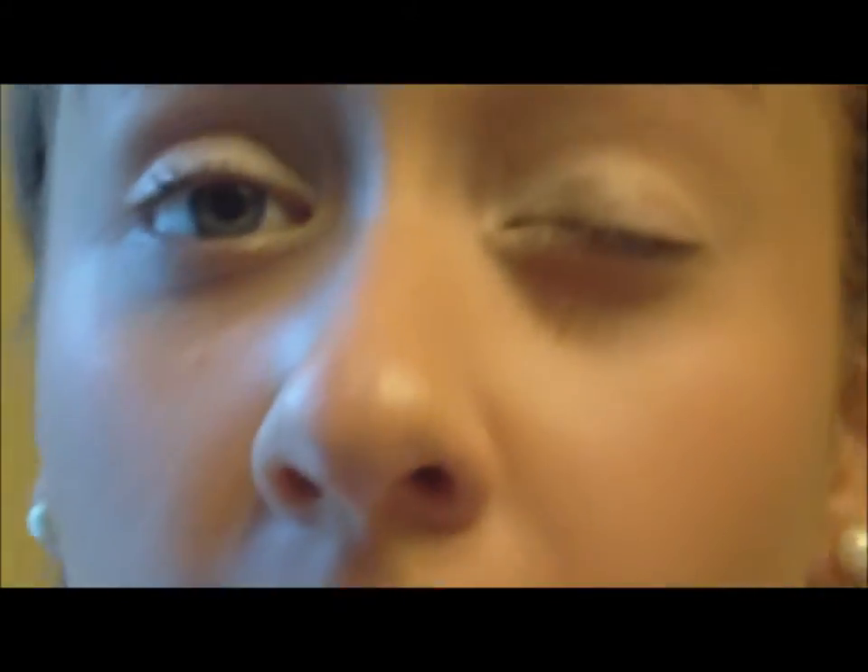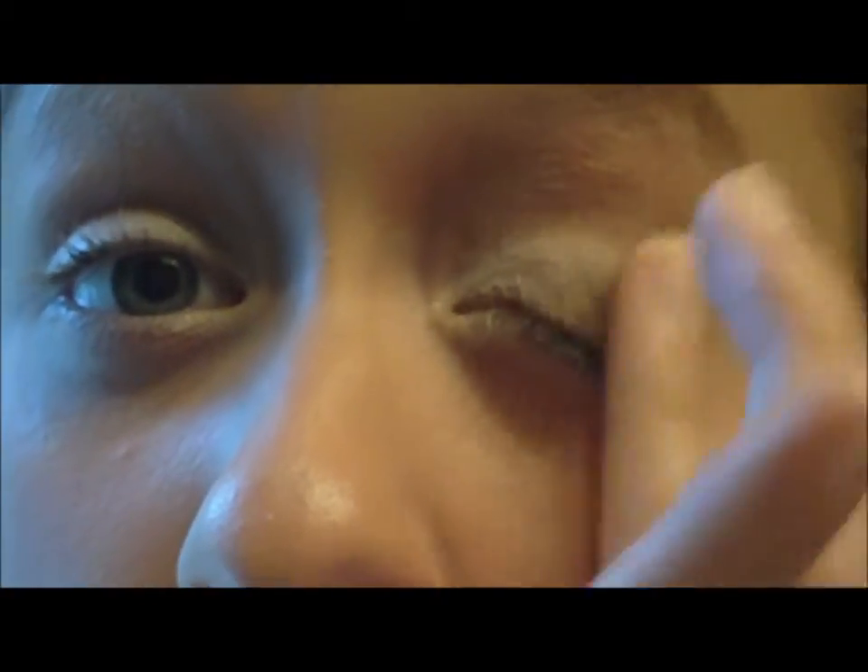Next I'm going to be using my Maybelline color tattoo by eye studio in the color bad to the bronze. I'm just going to be applying it with my finger and putting it on the outer half, mainly on the lid and then bringing it up a little bit on a diagonal. I'm going to do the same to the other side — it's okay if it's messy because we can fix it afterwards.